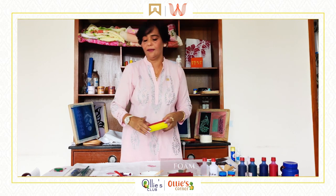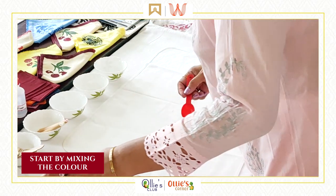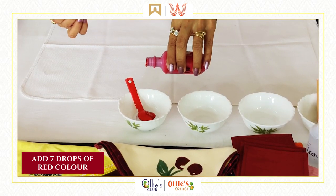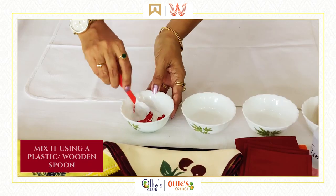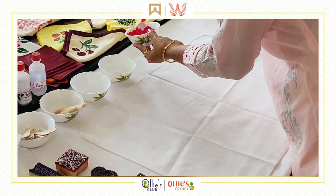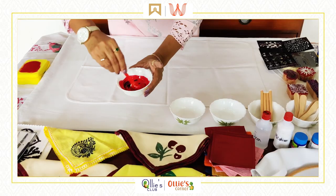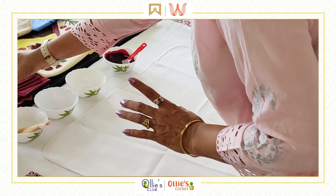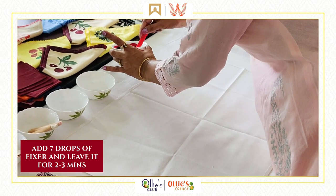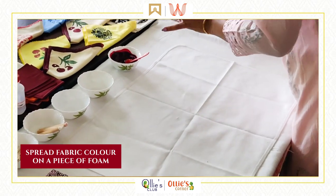We will start with mixing the color. I am using white binder and a red color — 7 drops of color is more than enough. Make sure to use a plastic or wooden spoon to mix. It is coming out a nice red. I want it maroon, so I am going to mix in 2 drops of black color. When mixed properly, it will give a nice maroon shade. You also need to mix in the fixer — for 2 spoons of color, mix in 7 drops of fixer. Leave it for at least 2-3 minutes to blend the color properly.